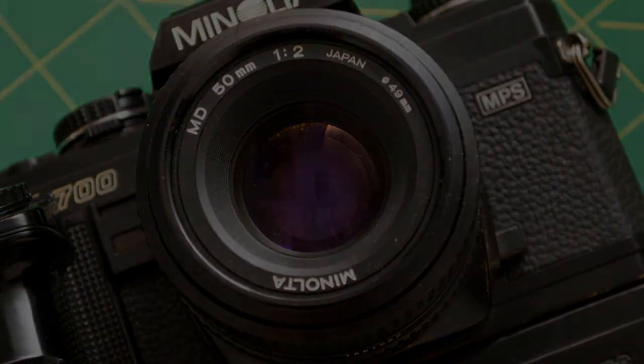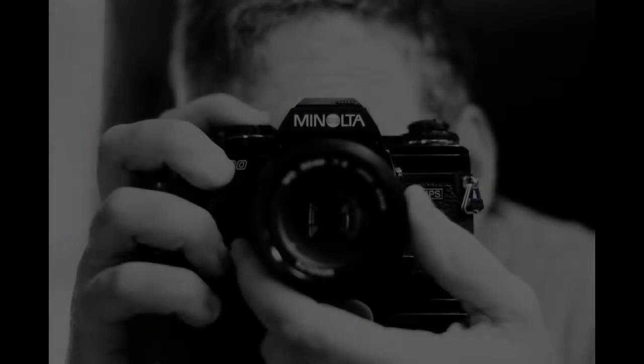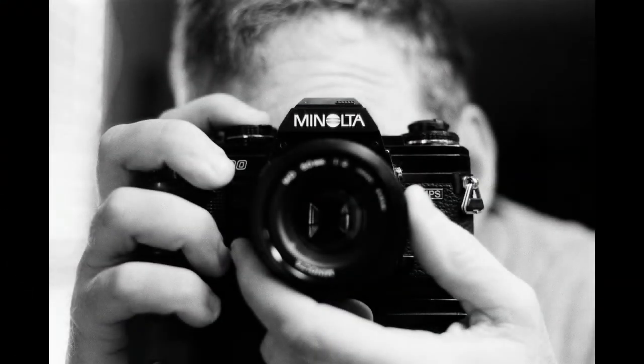Really excited to get out and see what it could do, but as a tradition, I had to get that bathroom selfie in. After that, we just headed downtown to see what we could find.